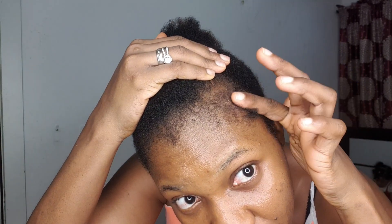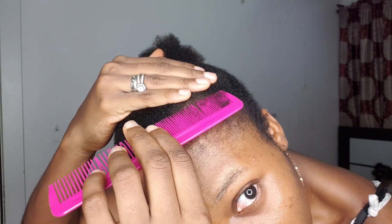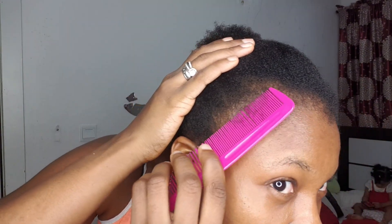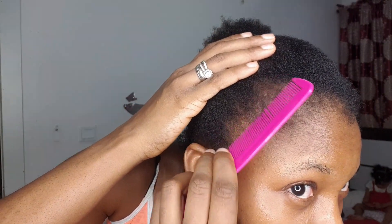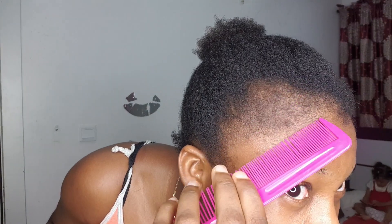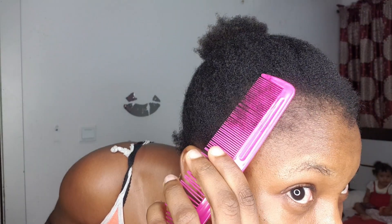This is my edges after using the roller. I want to show you — let me bring a small comb, a very very small comb, so you guys can see. Let's check this one.